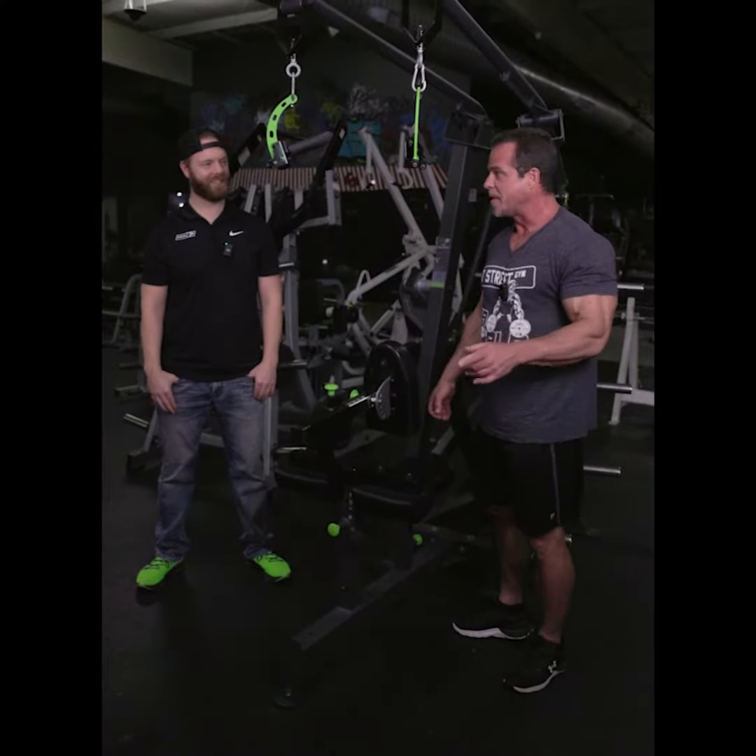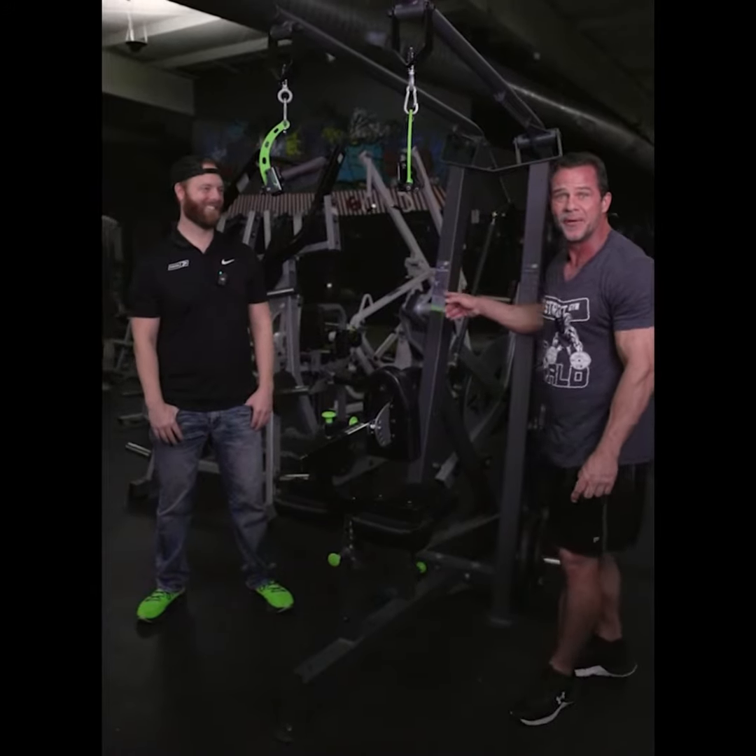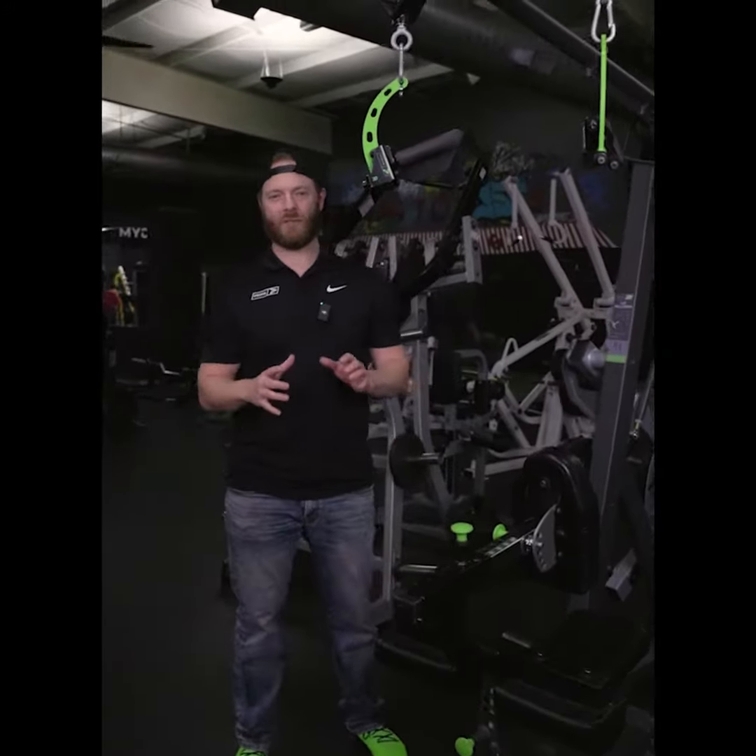I'm Brian Kelly with the J Street Gym and I've got Mike Carney with Prime Fitness and he's going to show us the lat pull down 2.0. Thanks Brian. Hey guys, thanks for joining us.